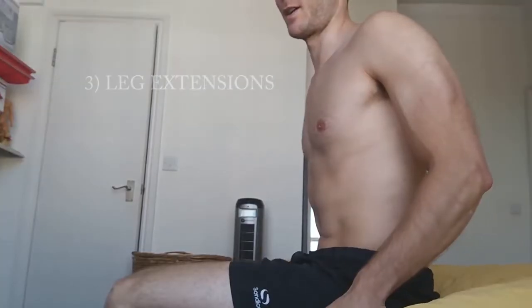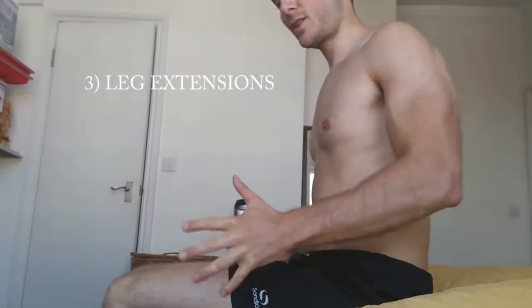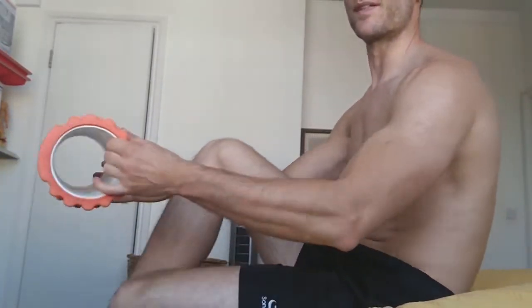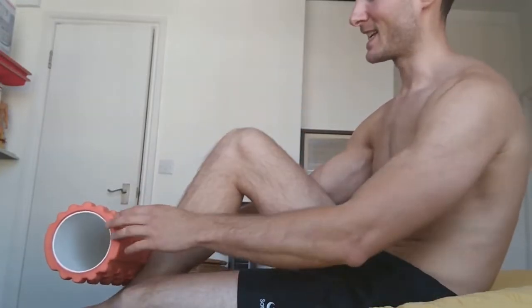Next exercise: leg extensions. You sit down and adjust the seat so that the foam pad is just about there. As another great YouTuber, Vic Natural — Vic Kosler I think his name is — says, you perform these exercises really slowly but lightweight. And you should be able to move your ankles around as you're doing the leg extension of both legs, or one leg at a time.